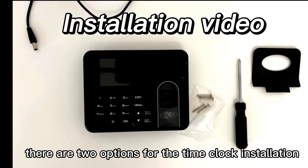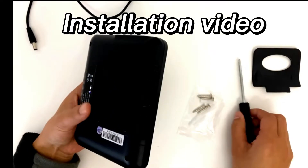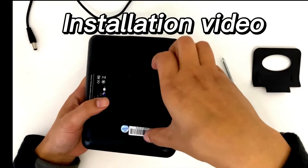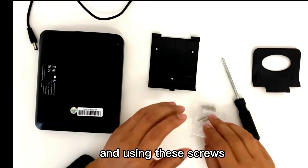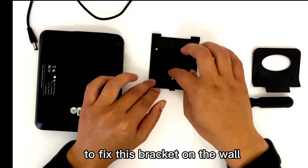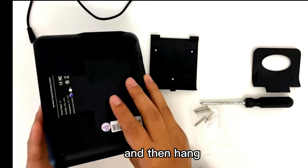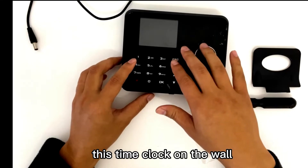Hi, there are two options for a time clock installation. First, wall mounting. You can remove this bracket and use these screws to fix this bracket on the wall, and then hang this time clock on the wall.